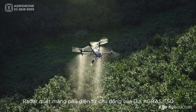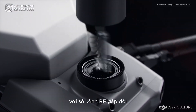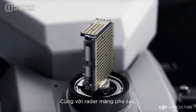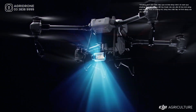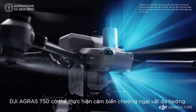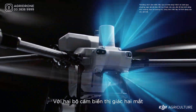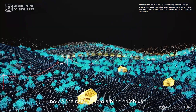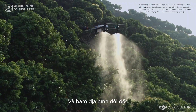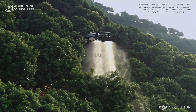When facing complex environments, the DJI Agris T50's active phased array radar, with double the number of RF channels, grants higher detection precision. Together with its rear phased array radar, the T50 can achieve multi-directional obstacle sensing. With two sets of binocular vision sensors, it can accurately sense terrain and depict obstacles in detail for automatic obstacle bypassing and terrain following over steep slopes.